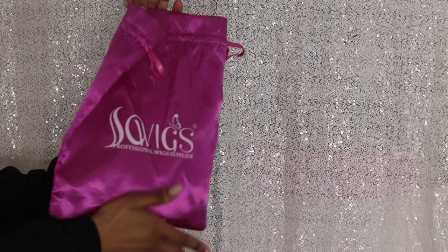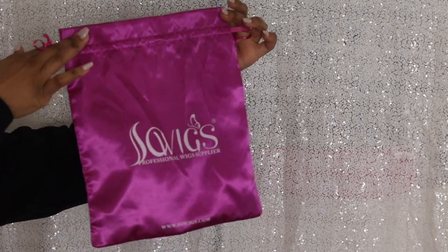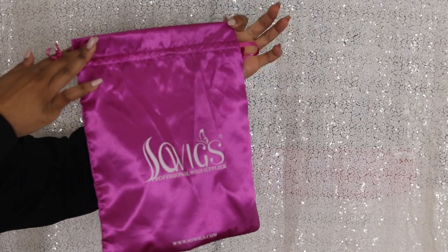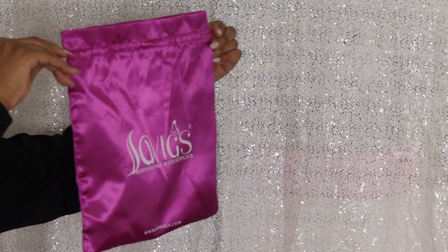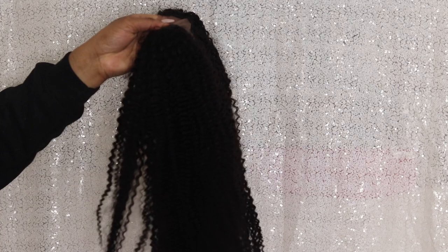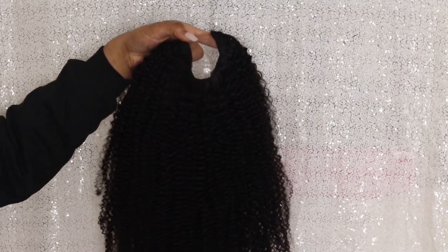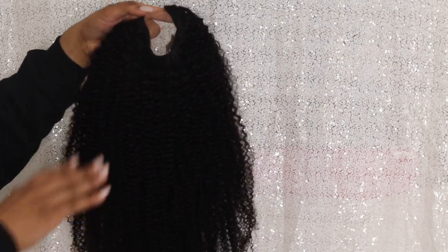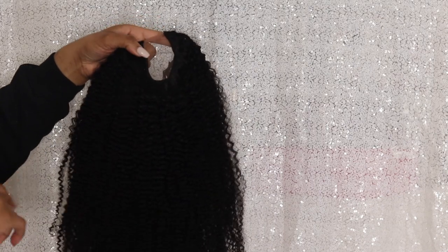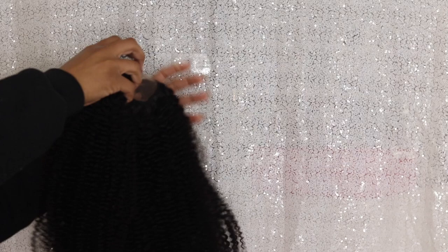Today I have a wig from SewWigs. It came in this cute little purple bag, which I love — especially when you want to store your wigs and know which company it's from. This is a U-part wig. I had a U-part wig from them before that I did a video on, which I absolutely loved and it was super affordable. So I went to try another one — this is a kinky curly U-part wig.